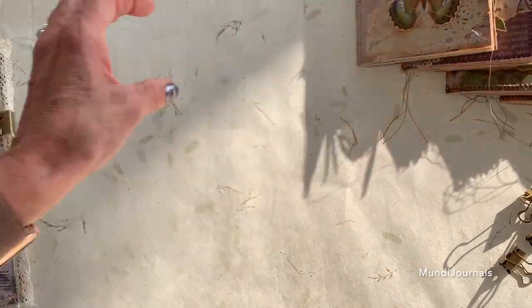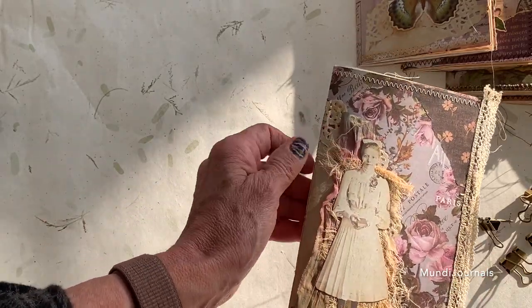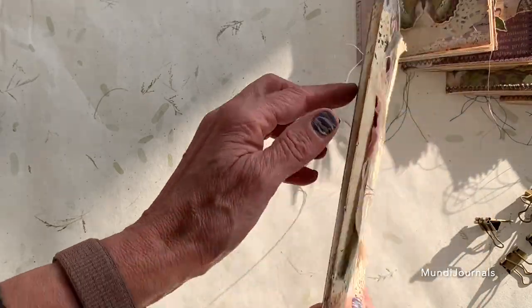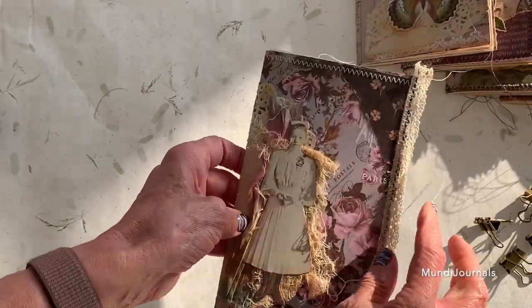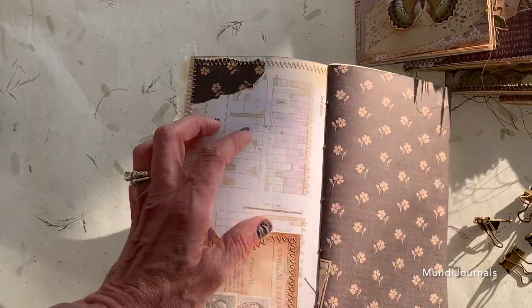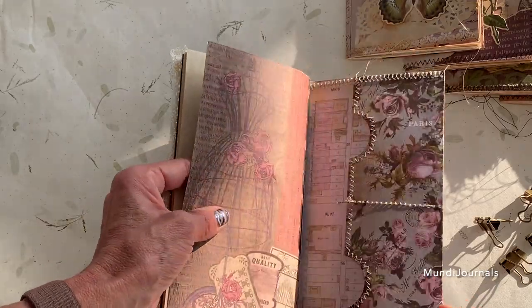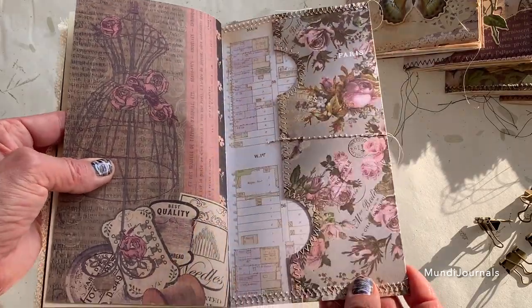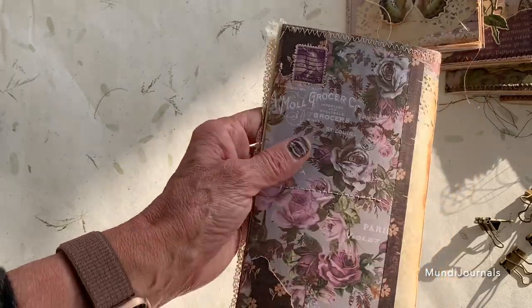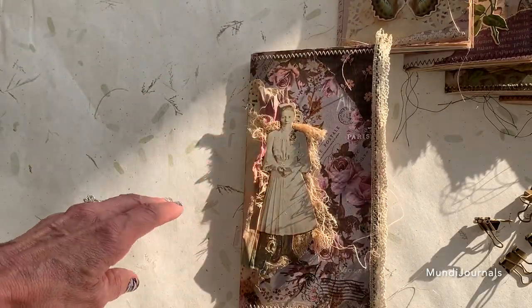The last one has some extra trims on it, some cheesecloth that's tea-stained, another trim, and a doily underneath. This one has lace on the edge. On the inside there's a pocket, and there's a coordinating paper — I really like this one. The back here has two pockets and I did put a stamp on the back of this one as well. It has such pretty paper, and this one's thinner too — not as thick as some of the others.